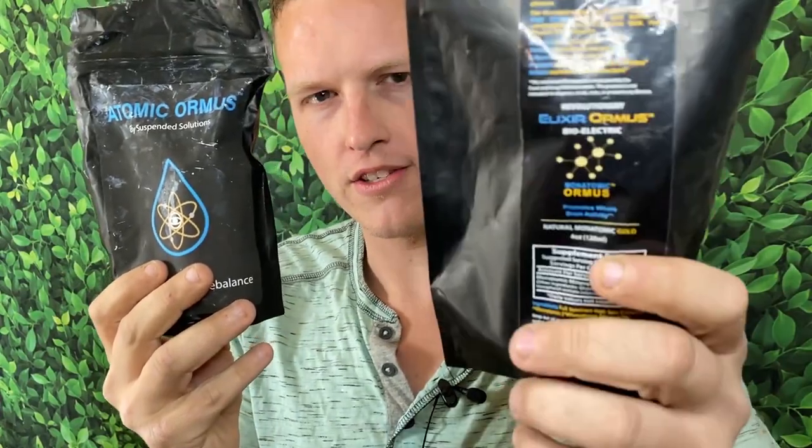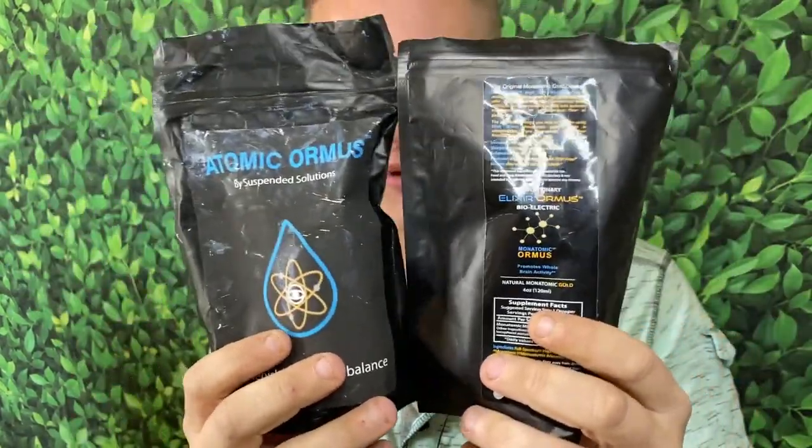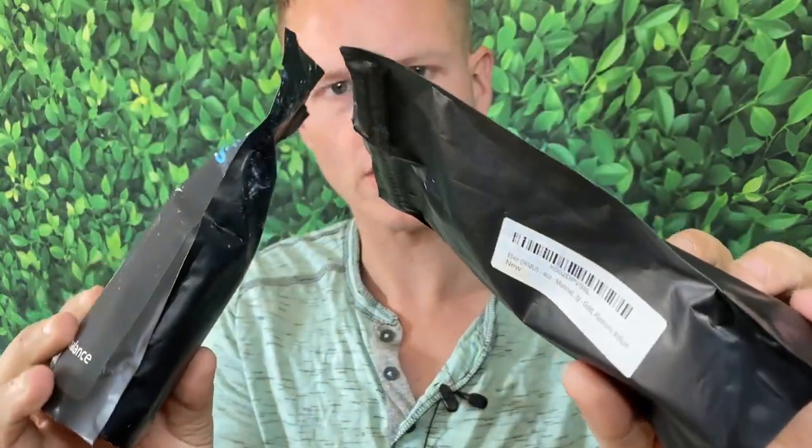This has been one of my favorite supplements of all time — the original ormus right here. It's about $35 a bottle; this one is about $25. They seem very similar. These are both EMF-protecting bags, so apparently ormus is very fragile — you don't want any extra radio waves or technology waves entering it, so you have these black bags to kind of stop that. I really like this supplement, but I wanted to see what another ormus brand is like.